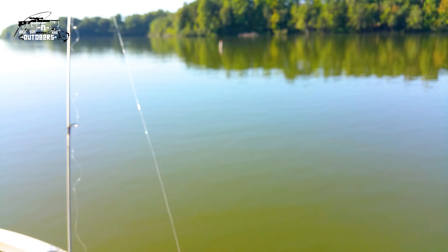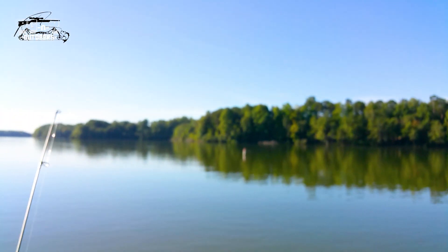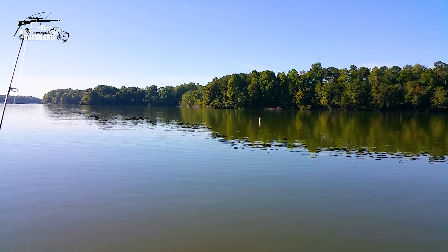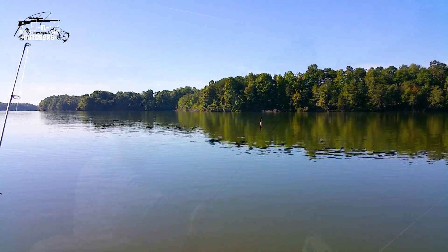Try them out and let us know how you like them. We can see some activity out there already on the surface, so we're gonna try to hit that up and see if we can get some crappie.